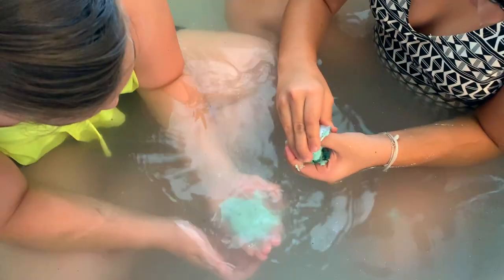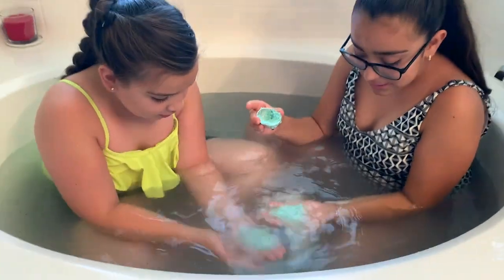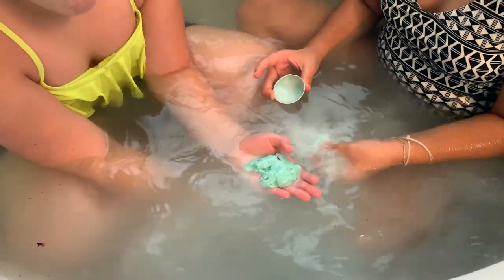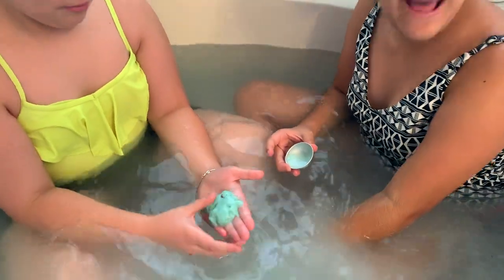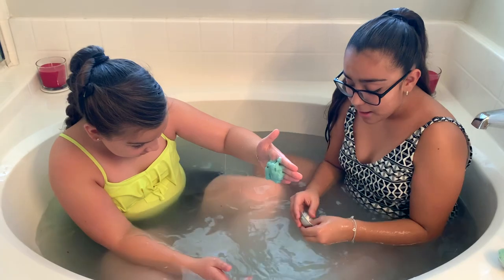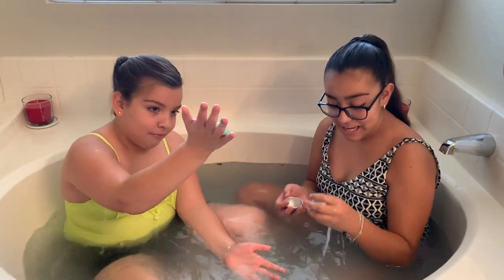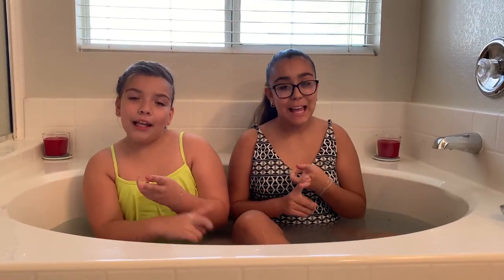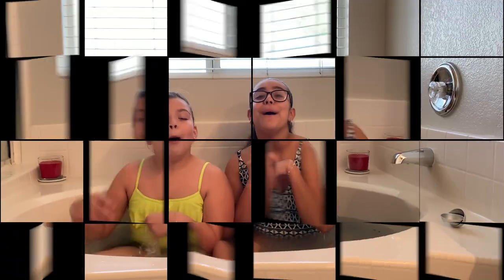So as you guys can tell, this was an epic fail. But pretty much that's the end of this video! Make sure to subscribe, like, and share, and turn on post notifications so that whenever we post a new video you guys can get notified. Comment down below if you guys have any video ideas — bye Sunshines!